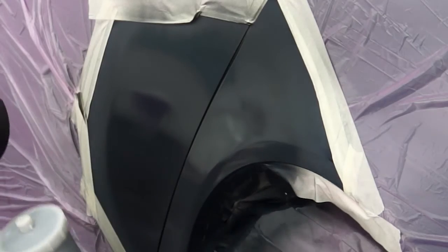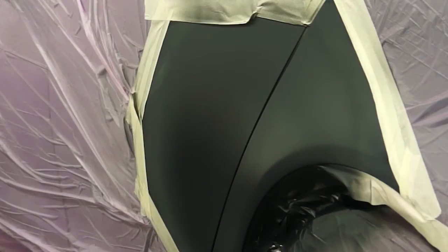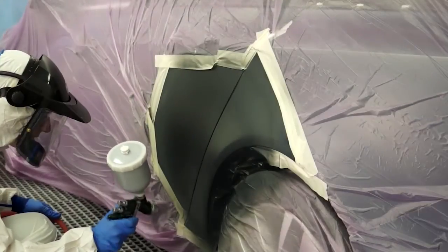Apply three coats of primer to the repair area. Allow each coat to matte off before application of the next coat.